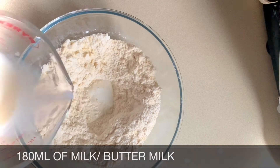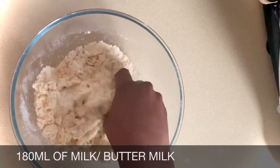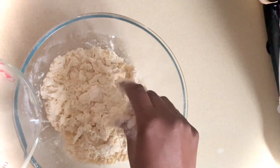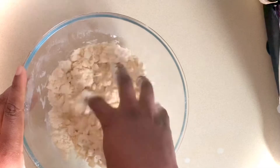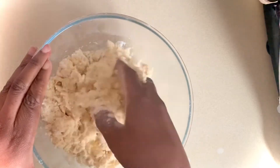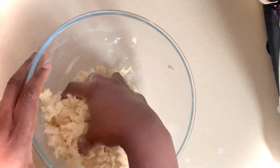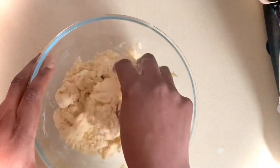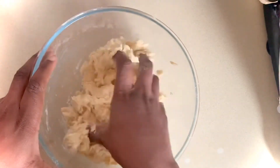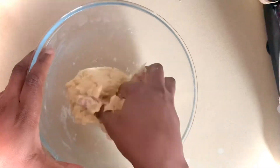I'll add 180 milliliters of milk, a little at a time. I might not need all of it — I just want enough to form a dough. Okay, so that's enough liquid now. The dough is coming together nicely. I'll set the dough to one side for now.